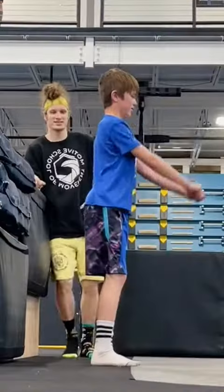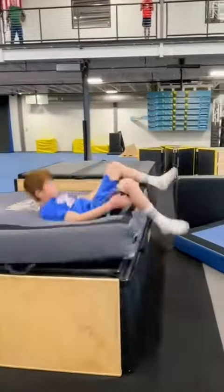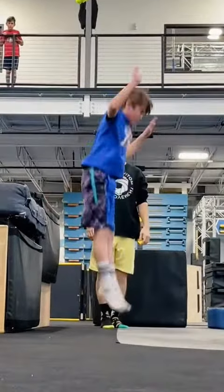A student came in and wanted to land his first backflip ever. I started out by making sure he knew how to do a backward roll, then had him jump to his back on the mats because I wanted to watch his form. His form could be a little bit better on the takeoff.